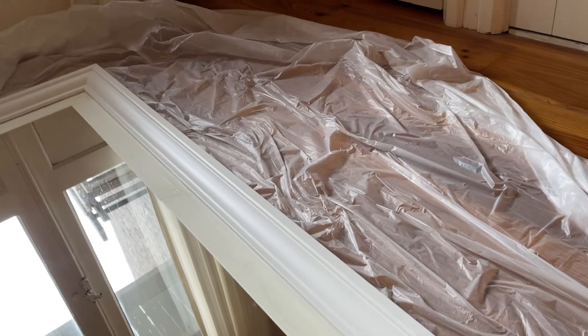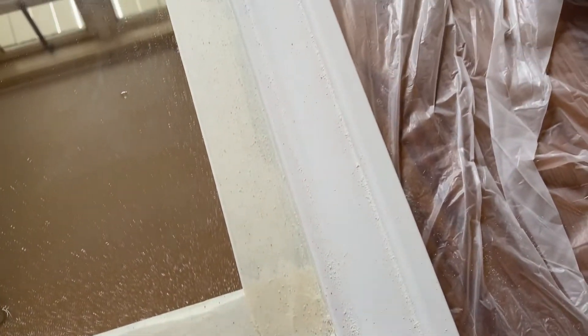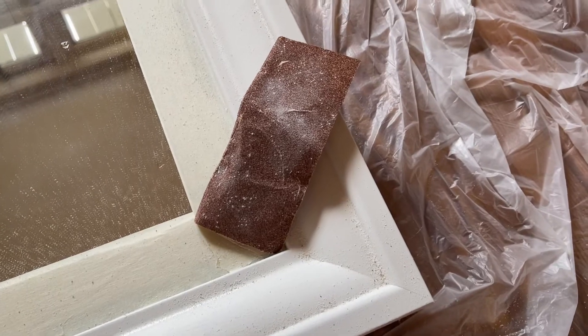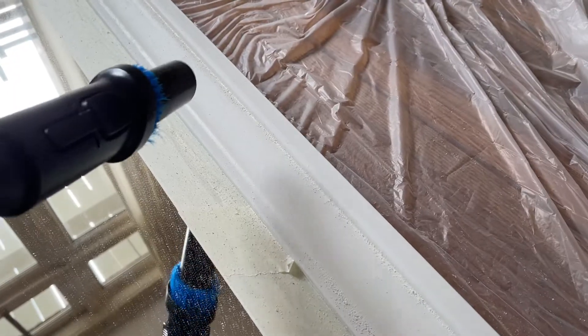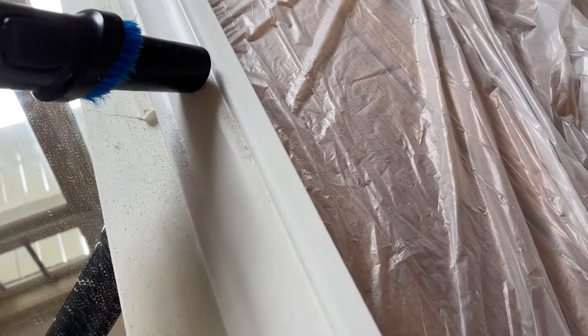It's not the end of the world if the paint gets on the mirror — you can remove it — but it'll make your life easier if it doesn't get there in the first place. I filed the frame with sandpaper to remove the top coat and prep it for the gold paint. I then vacuumed the frame to get rid of the dust.